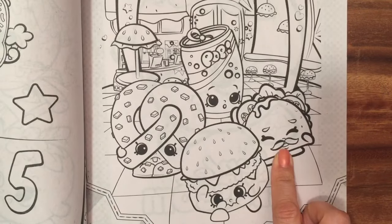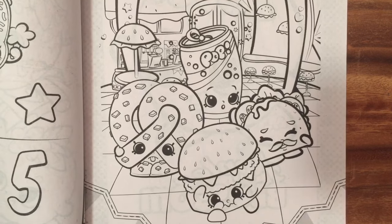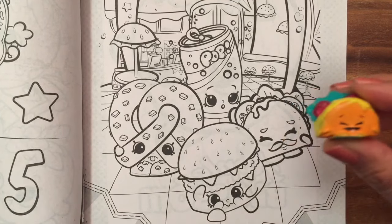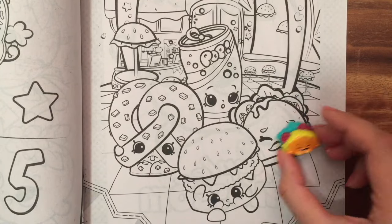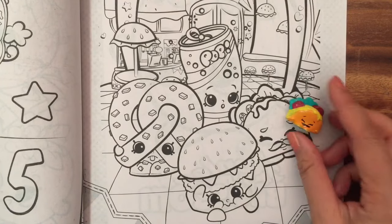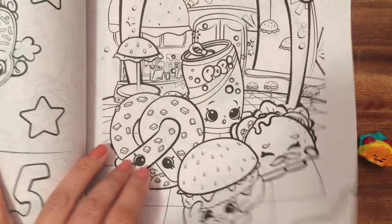And I have Taco — I didn't know Taco was a Season... I got it in Season 3. Let's look for Taco too. Maybe it's a different Taco, but no, he looks exactly the same. So I have this Taco — I don't remember his name though, and that is one from Season 3. I love this pretzel, too bad I don't have it. And the Soda Pop — so cute.